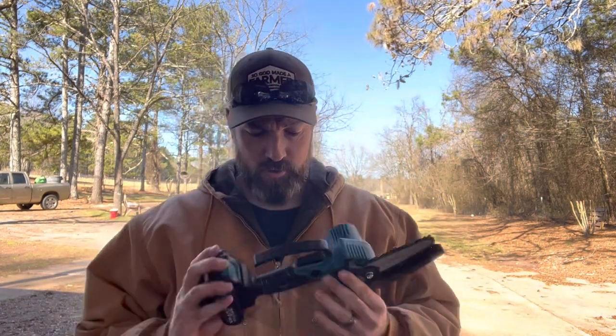As far as my conclusion goes, would I recommend this? I would definitely recommend it — it's very useful. I could probably even get my wife out here helping cut down branches and clear the fence line; she could definitely pick this up and use it. It's super user-friendly. I saw really no major issues besides the small things I pointed out, and maybe the company could look at making some improvements. So until next time, God bless.